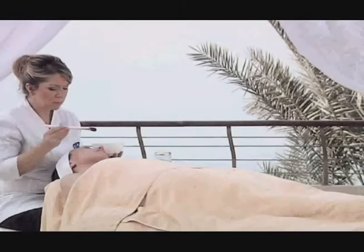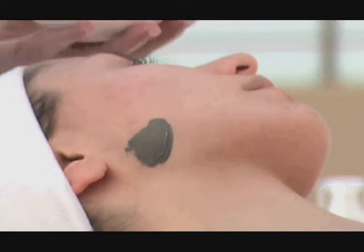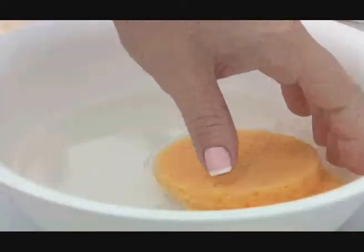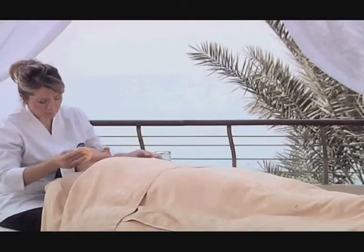For the classic wash-off mask, start by testing the skin for allergy by applying a very small amount behind the client's ear. Wait one to two minutes, then remove the sample with a wet sponge and check for any allergic reactions.